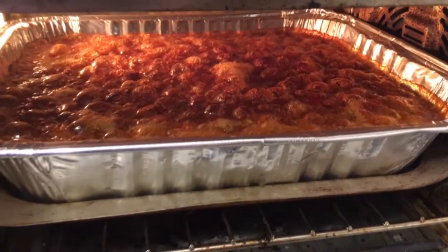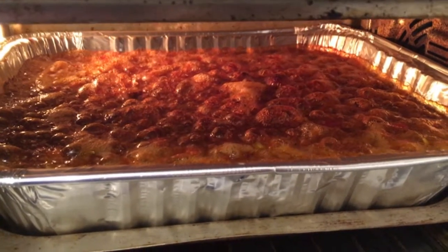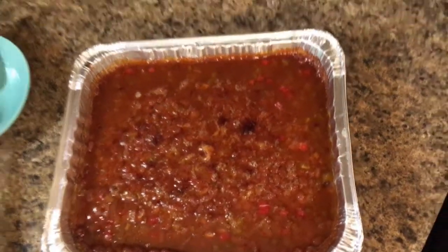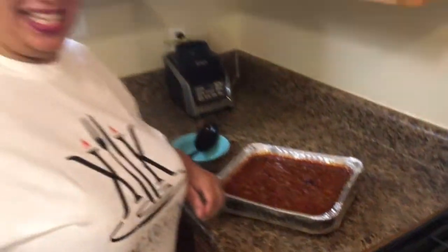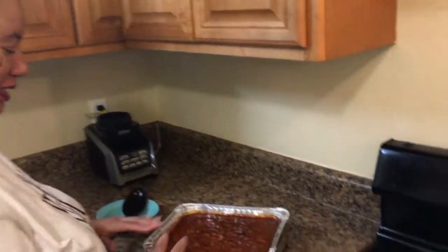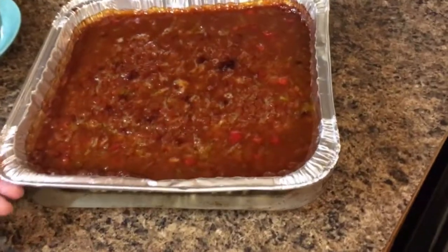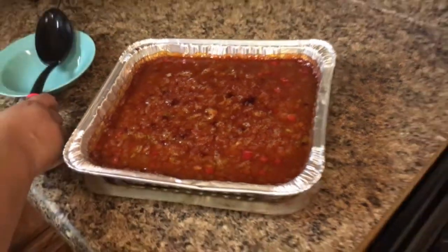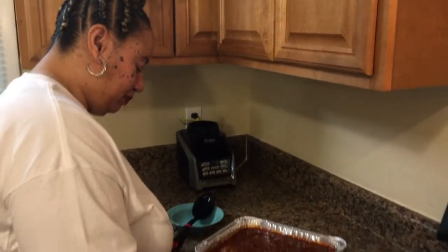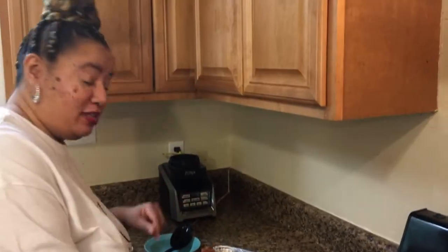Yes! This is how you want it to look — nice and caramelized! You just let it sit, and now — I've got to taste it right out of the oven. Don't you dare pour out that pot liquor — yes, pot liquor for beans too!